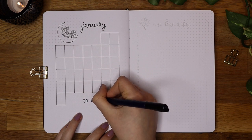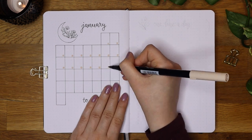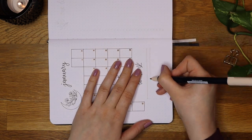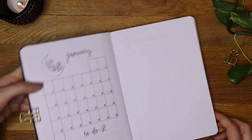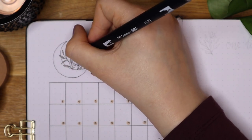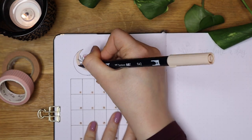As you saw, I used a ruler when making the calendar because I used a black pen. I usually freehand lines only when using lighter colors because then the little bumps aren't as noticeable. I also turned the notebook around so it's easier to draw the straight lines. After the layout was ready I started coloring in the little doodles on top of the calendar. I'm using the same colors as on my cover page to keep everything nice and cohesive.